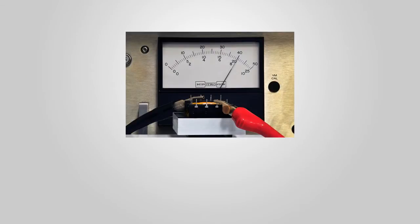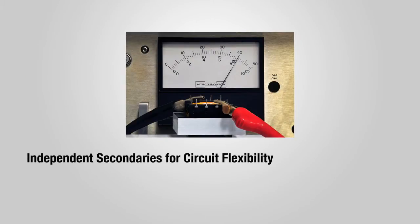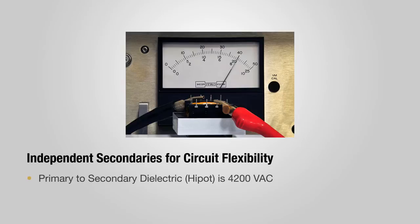The C2 transformer's high potential, or high pot, testing for primary to secondary dielectric strength is now 4200 volts AC, versus the industry standard 2500 volts AC.